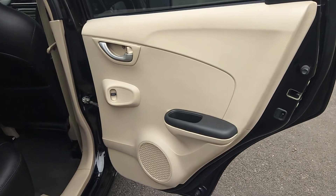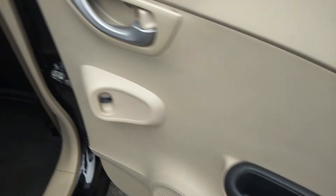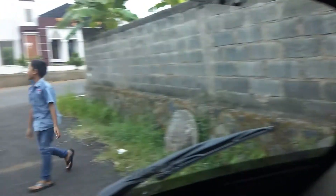AC-nya masih dingin. Kita ke bagian belakang. Ada tempat penyimpanan, ada subwoofer, kemudian ada power window dan door lock serta handle di bagian belakang untuk baris kedua. Joknya sudah dilapisi dengan kulit, ada tempat penyimpanan. Kondisinya masih sangat baik, door trim-nya bersih. Di bagian belakang sudah dilengkapi dengan sabuk pengaman.